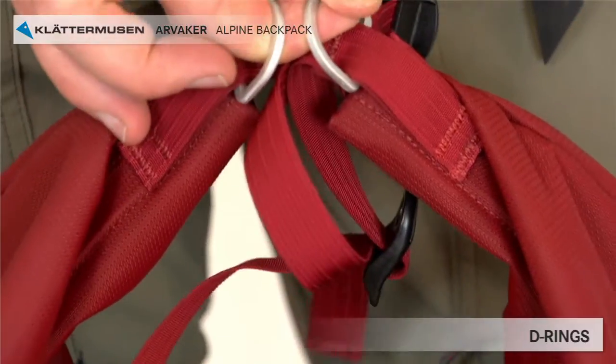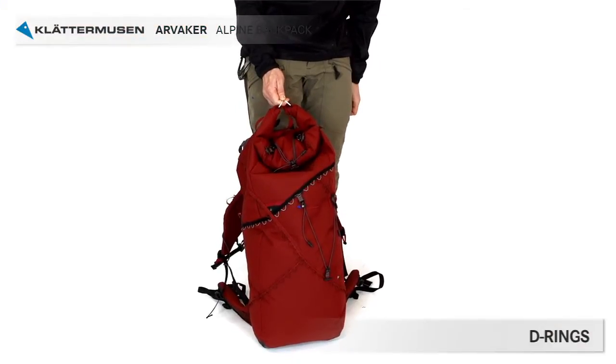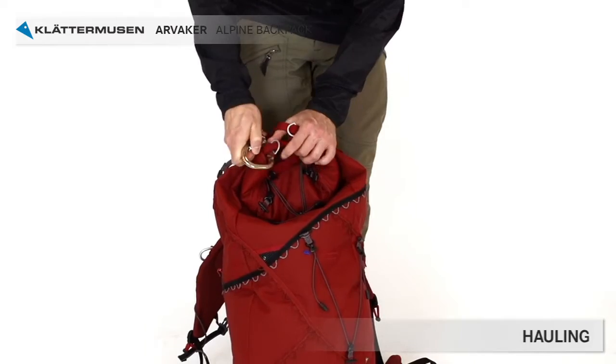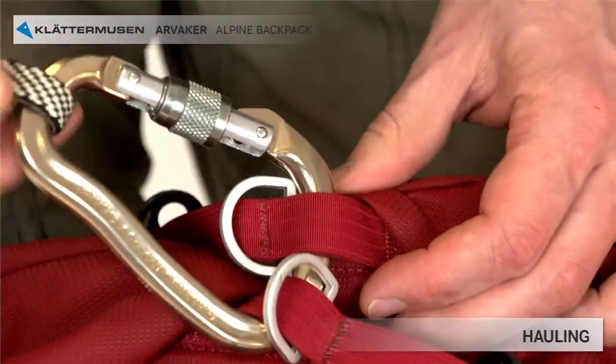The D-rings can be used for locking the backpack when travelling, either to protect it from being snatched or just to prevent it from falling off the safari vehicle. The D-rings should not be used for hauling the backpack when climbing. If you're climbing and want to haul the backpack, use the loops where the D-rings are attached — this will withstand a heavy toll.